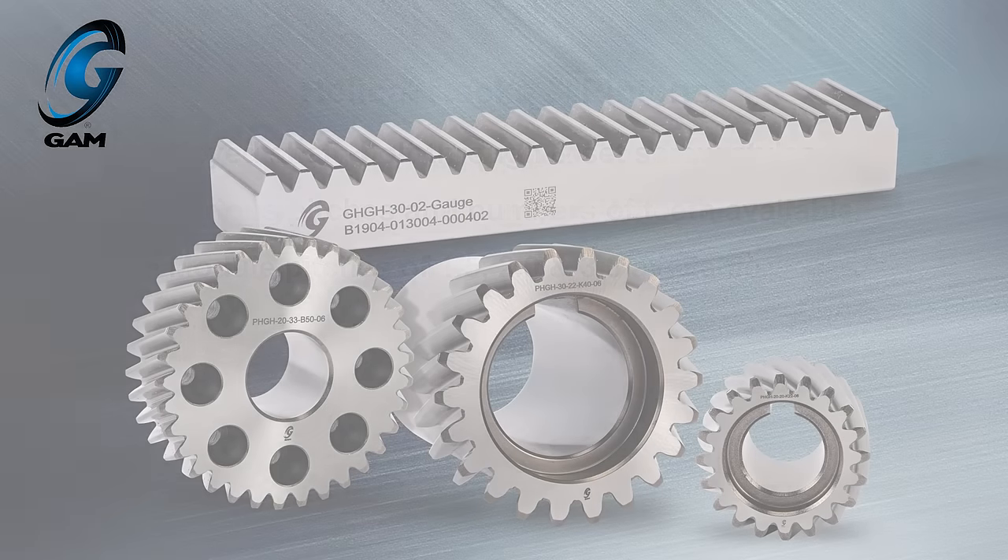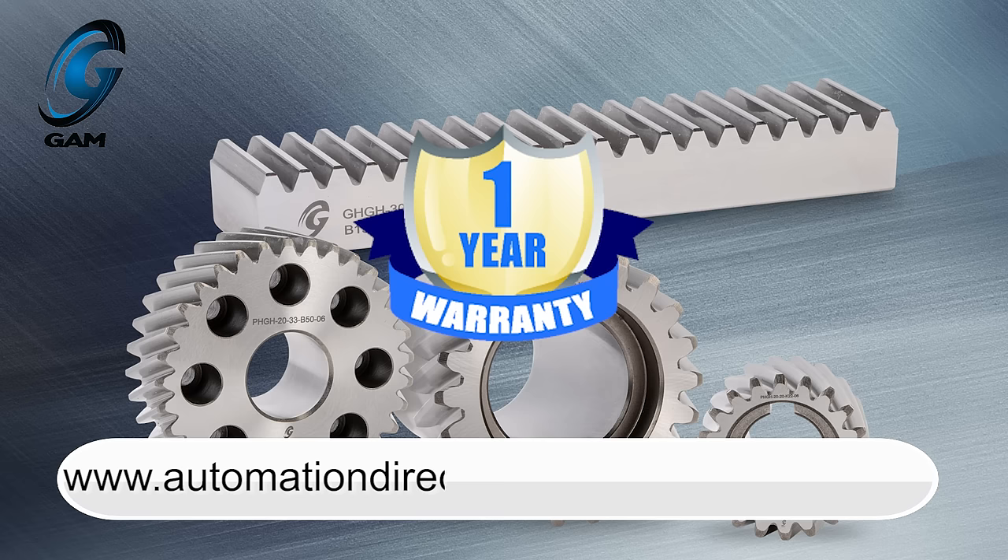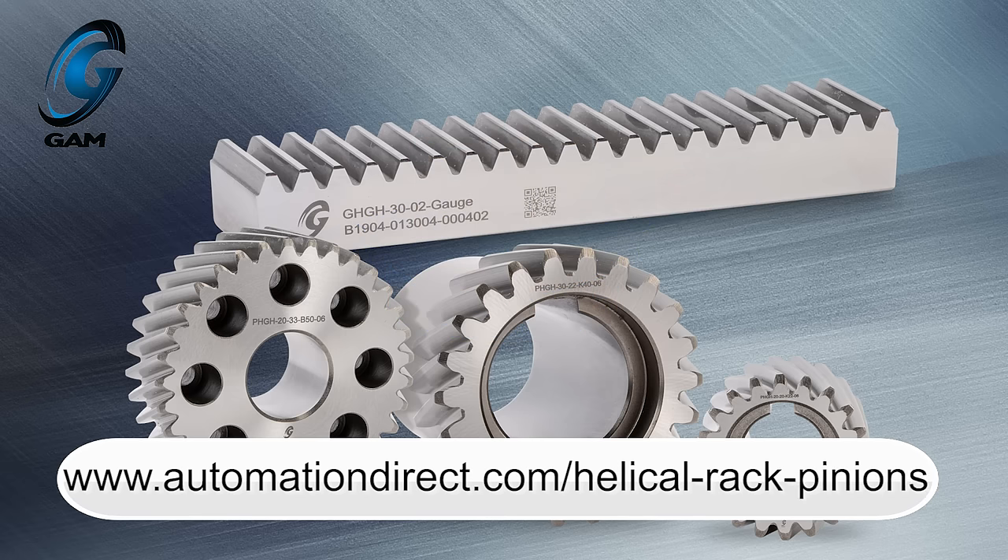These GAM rack and pinion components have a 1-year warranty. Learn more by visiting automationdirect.com/helical-rack-pinions.